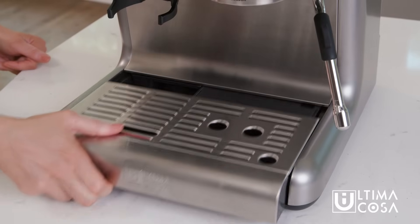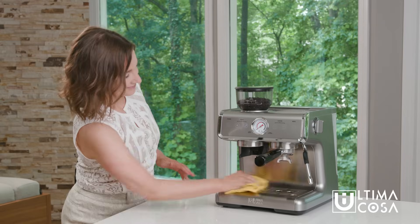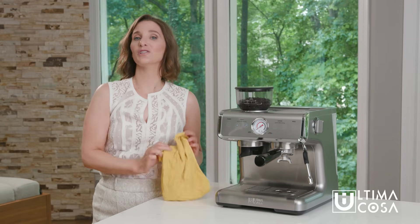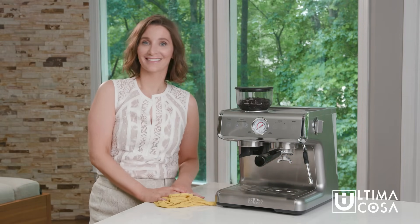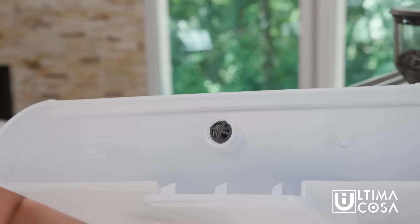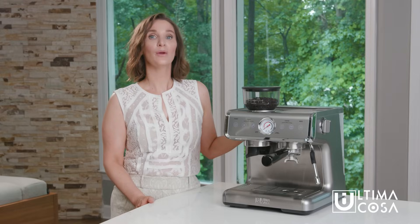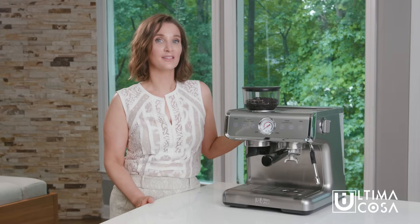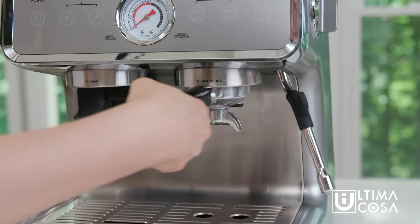Inside the drip tray you'll find a small compartment that contains your cleaning tools. Before using your machine for the first time it's a good idea to give it a thorough cleaning. Remove the plastic plug from the bottom of the water tank and then fill the tank with clean water. Now we want to cycle hot water through the system to flush it out. Attach the Porta Filter by turning it counterclockwise.